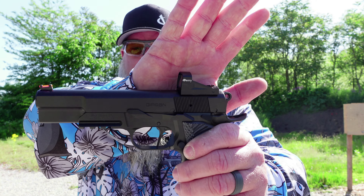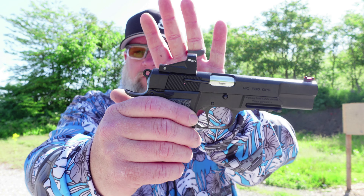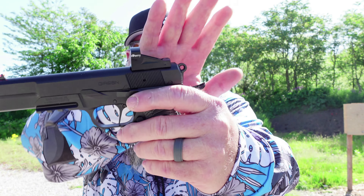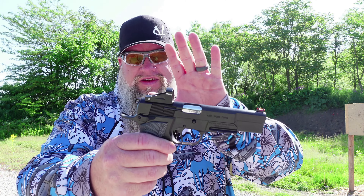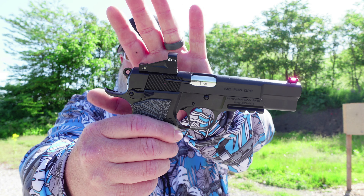The reason I'm calling this the out-of-the-box review is because it's got the Far dot on it that we covered in the unboxing video, and this dot is going to be coming off this gun. But I want to do this review because if you're going to buy it, use this red dot and shoot it right out of the box, this is what you're going to get.